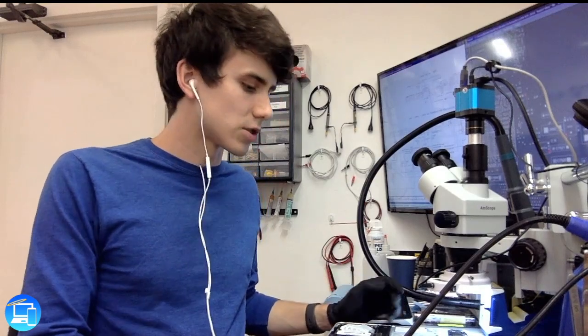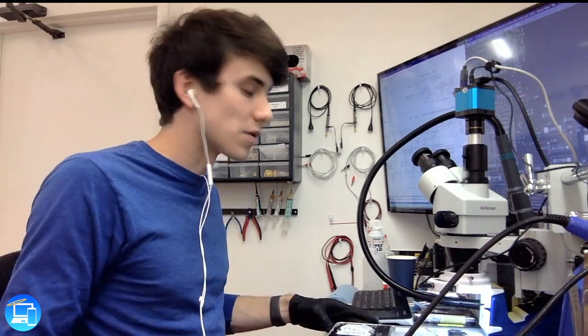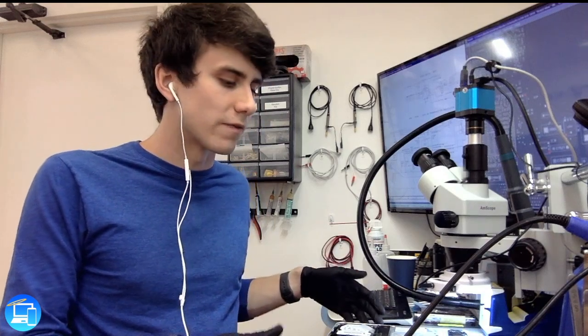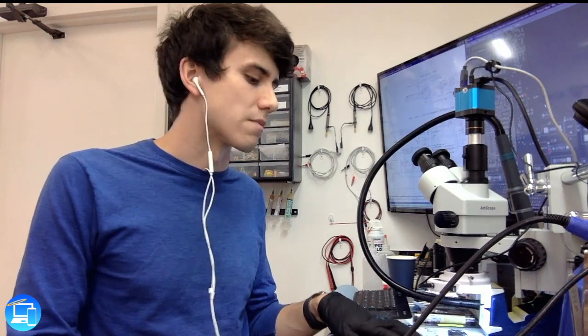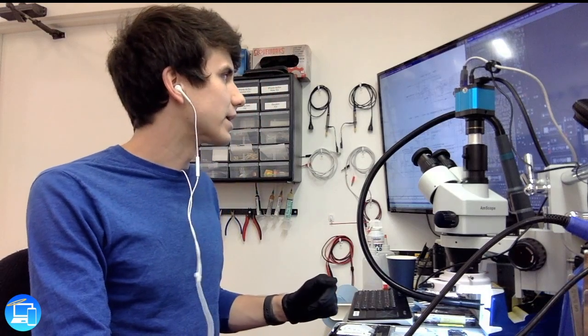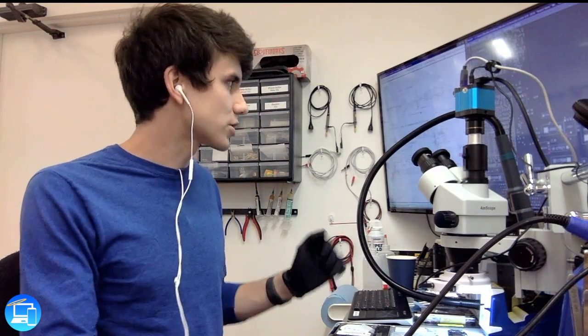Today we have a 15-inch 2010 MacBook Pro that is in for constant shutdowns, also known as kernel panics. This is actually a very prevalent issue on the 15-inch mid-2010 MacBook Pro. Essentially there is a tantalum capacitor that is not properly doing its job — it's partially failing.